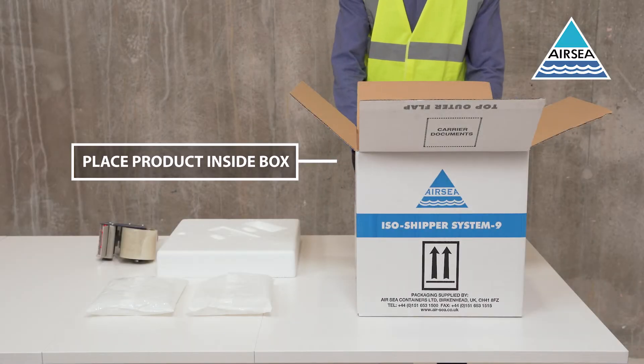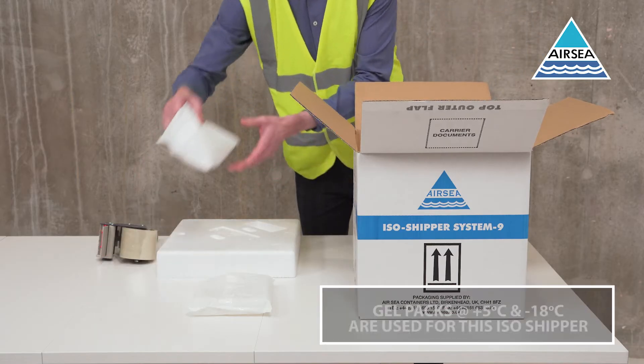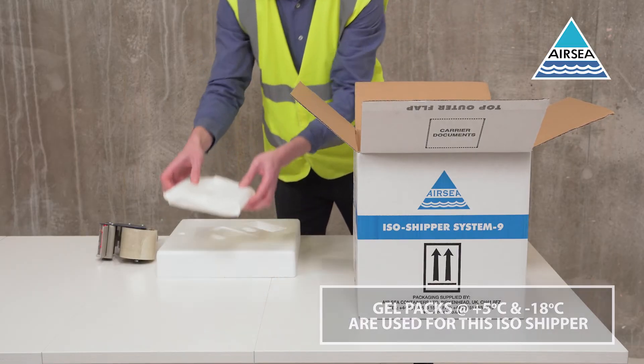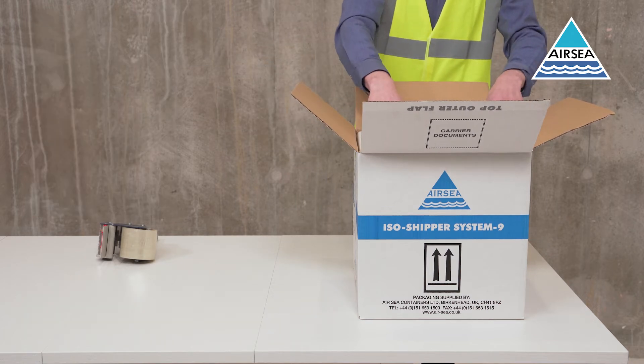Place the inner packaging inside the box, then add the cool or gel packs into the box. Once the inner packaging and gel packs are correctly assembled,